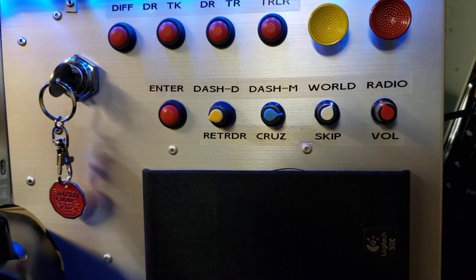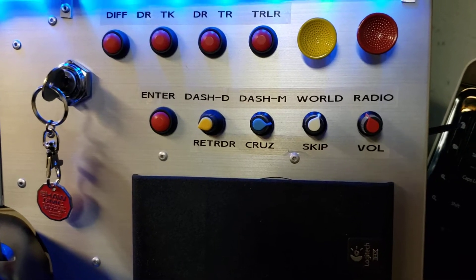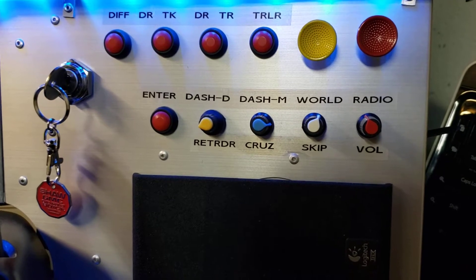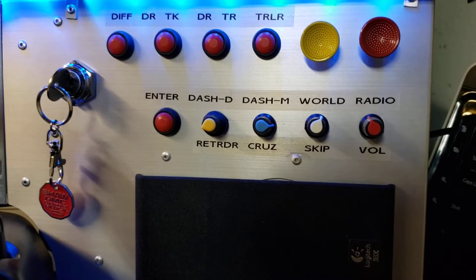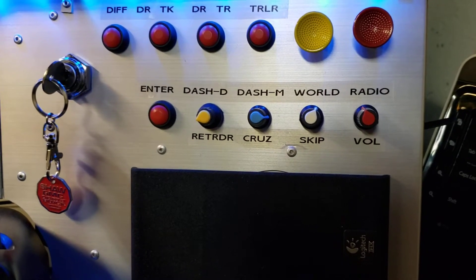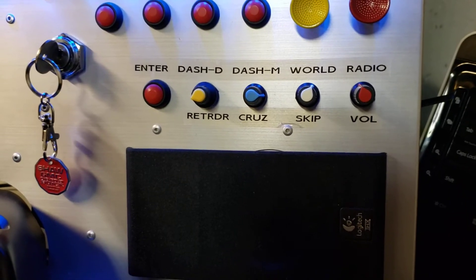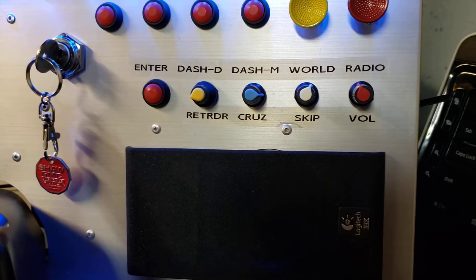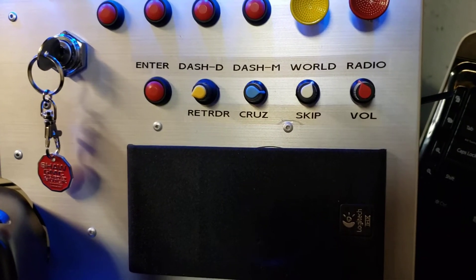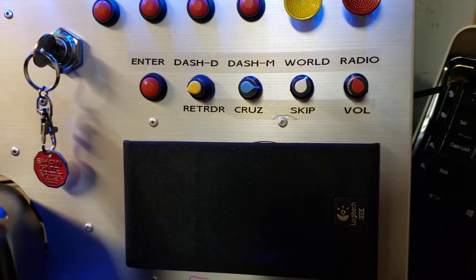The air brake is obviously the enter button — the enter command from your keyboard. But the dash display: if you push that rotary encoder button you cycle the dash display on the sim truck. The next one over is dash map, and that cycles through the map on the dash display — equivalent to your GPS in a truck. You push that encoder button and it toggles back and forth to the world map, so while you're driving you can look at where you are, pick your next waypoint, look for a rest stop, then push that button and you're right back in the game without touching the mouse.